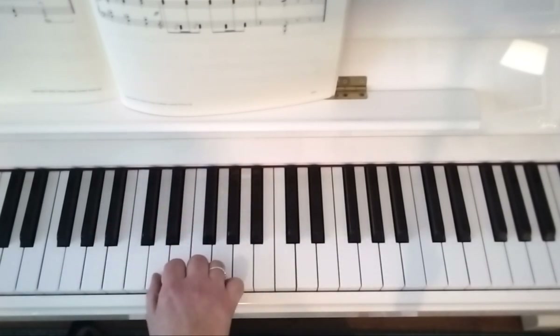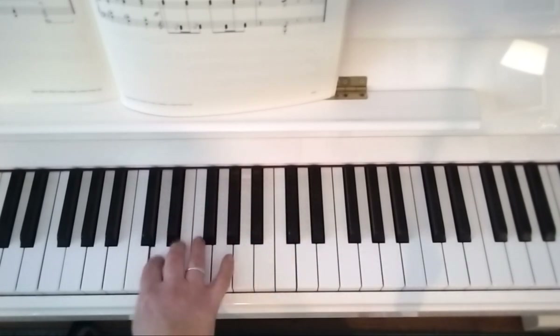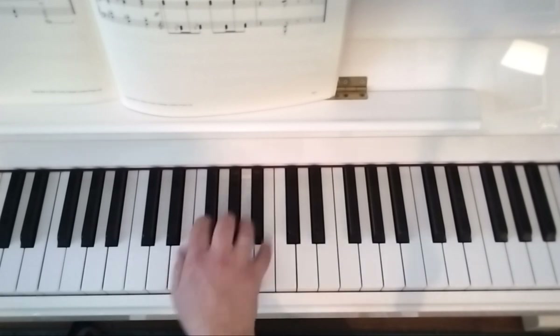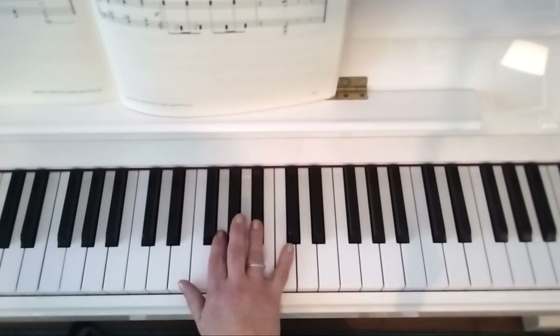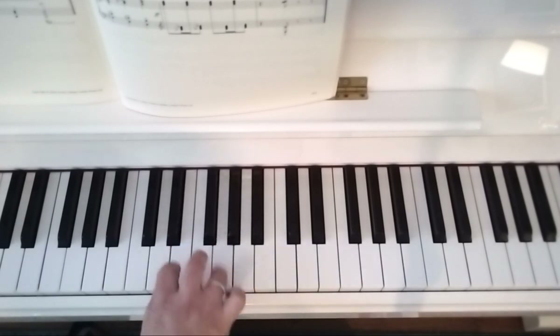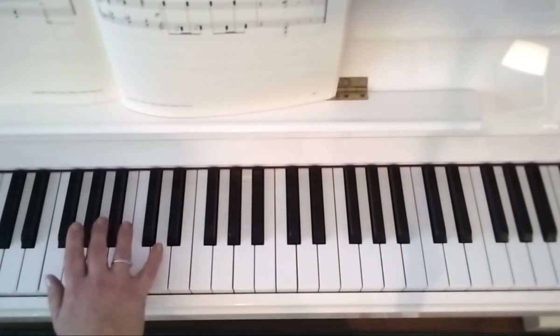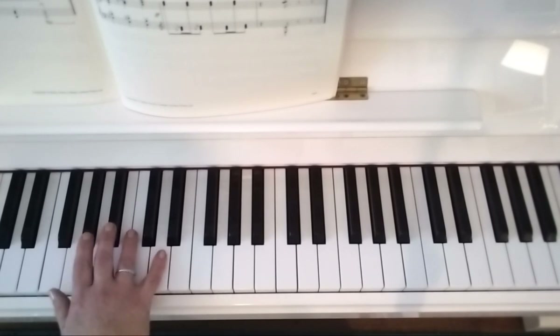Then we're back to the staccato pattern, but it's an octave lower this time. Now here we're 4 and 2 on B flat and G. Then it continues down this time. I would actually start this with 5 and 3 on D and B flat.